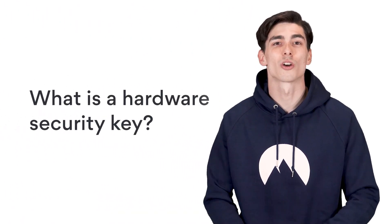So what is a hardware security key? A hardware security key is a type of physical device that adds an extra layer of authentication when you're signing into your accounts. It's also the strongest type of authentication when it comes to two-factor authentication.